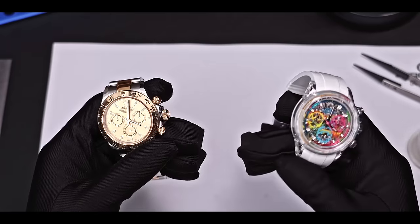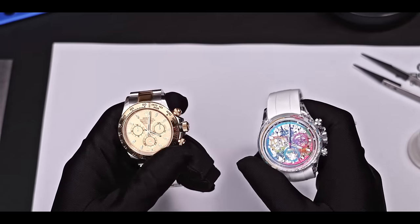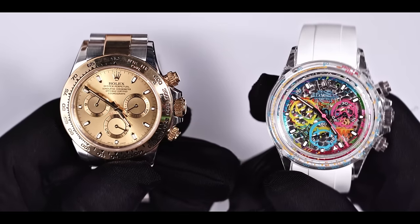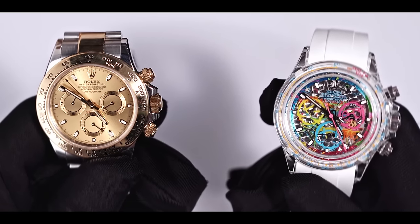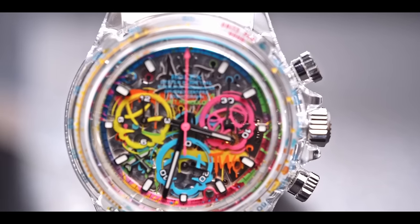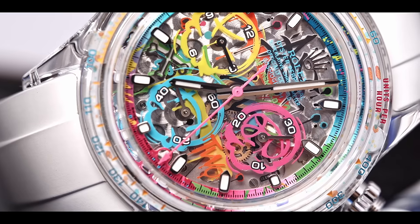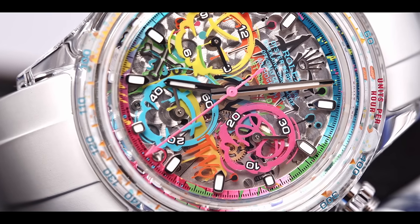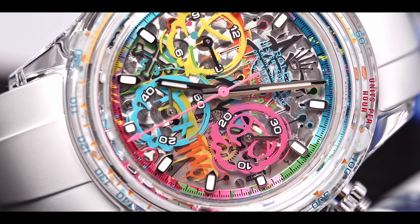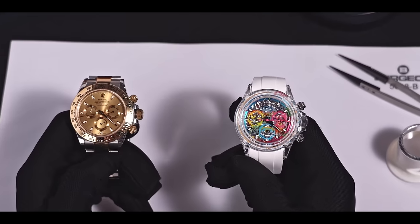I'm having two Rolex Daytonas in my hand. This is the original one, and the other one is a modification. Why would anyone want to modify a watch? With modifications, you can not only get the desired visual appearance, but also create a unique design concept, and that's what makes modification so interesting. In this video, I will show you the before and after of watch modifications to get a feel for them.